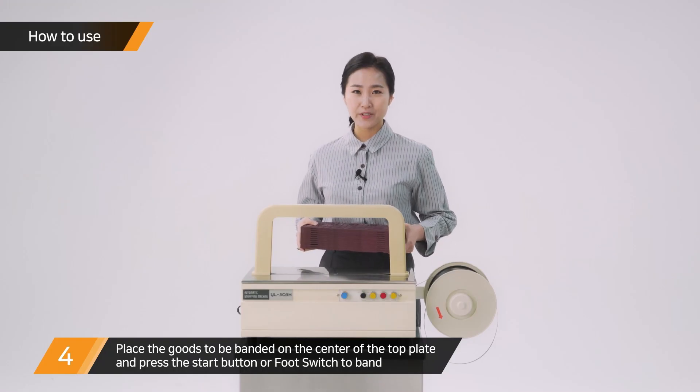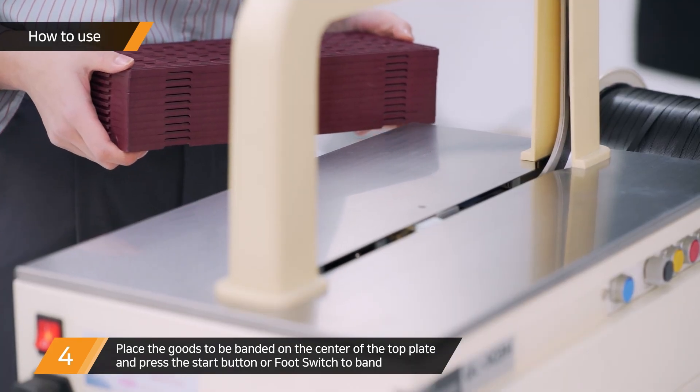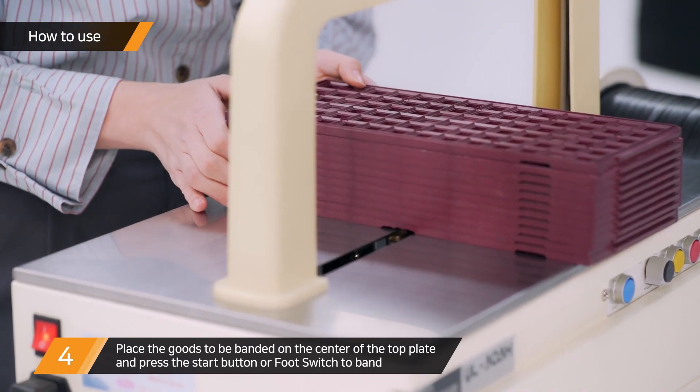Place the package or bundle of money to be banded on the center of the top plate and press the start button or foot switch to bind. Then the band is reinstalled again.